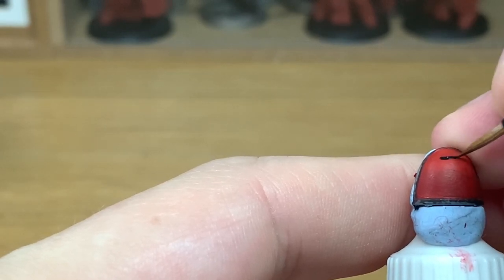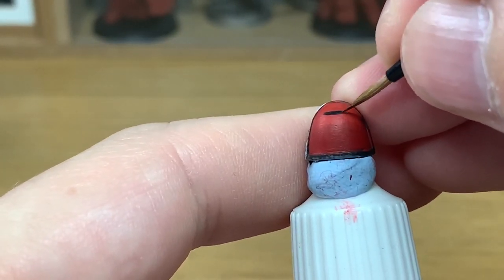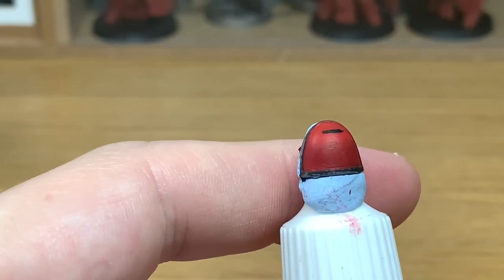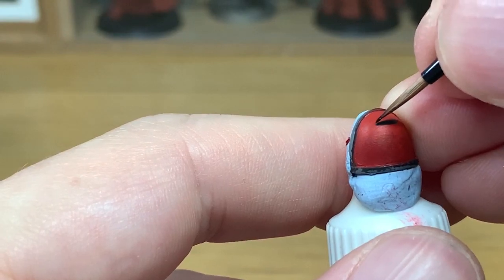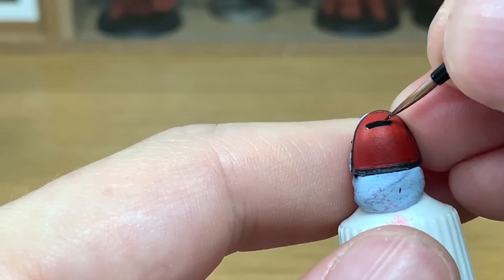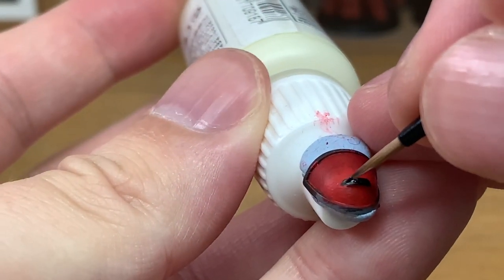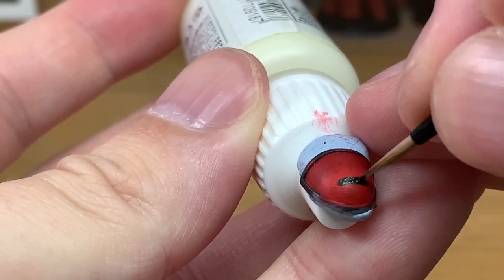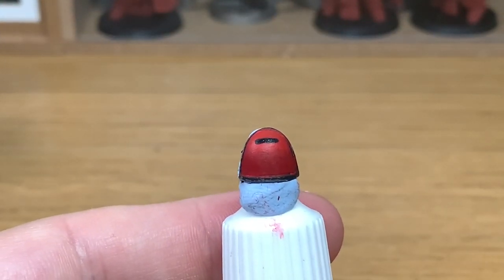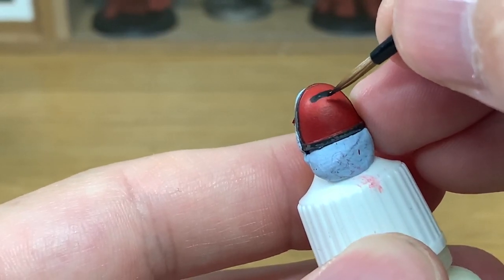We're going to start by painting the flat line across the very top of the chalice in the right location. When you're painting this on it doesn't matter too much if you've got rounded ends to this line — it's got to be square with right angle corners on it, but if you paint it and it's got rounded ends because you're just using the length of the brush, that's not too bad. What we're going to use is a little bit of Evil Sun Scarlet to flatten off those ends straight down, and that will square off those corners nicely.